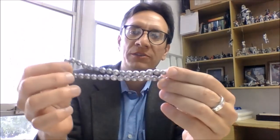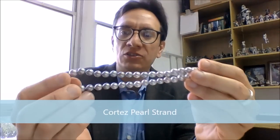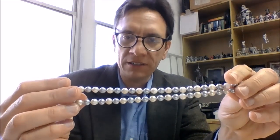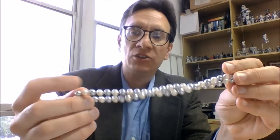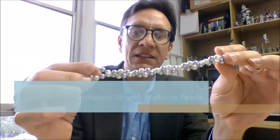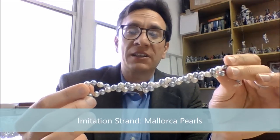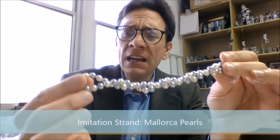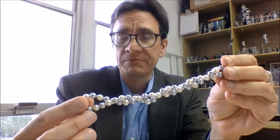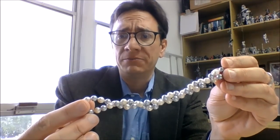The other pearl necklace I have is a beautiful Cortez pearl necklace made with small, kind of round pearls. And finally, another fake strand — this is a Majorca pearl strand. These are imitation pearls considered to be some of the finest quality, made in Spain on the island of Majorca. They're basically a glass bead with a coating known as pearlescence, which is essentially a form of plastic with fish scales.